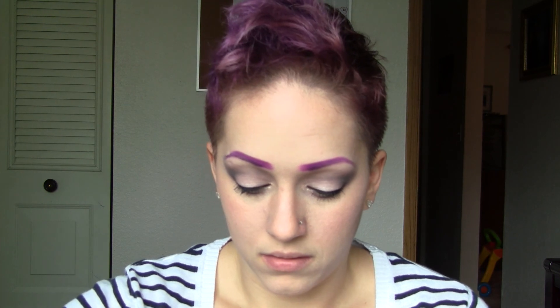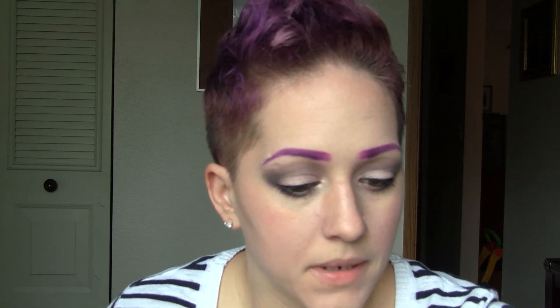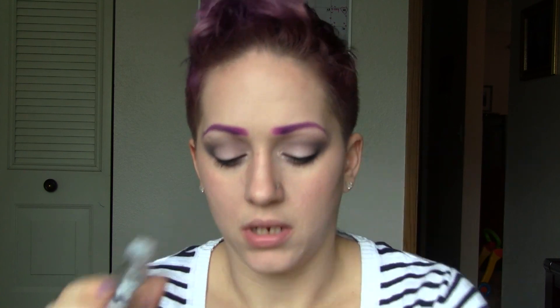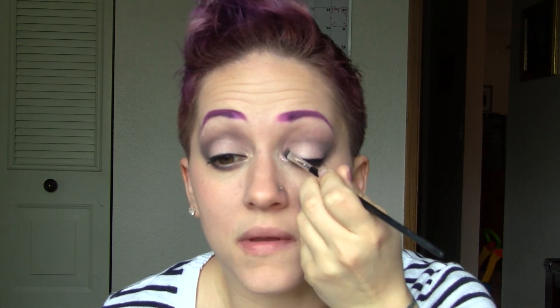To glam it up, for the inner corners of my eyes I'm going to take some glitter — this top one is kind of a purpley lavender color, it's very pretty. To help it stick, I'm using a liquid sugar product. I'll take a synthetic flat brush, get some of the liquid sugar, dip the brush in the glitter, tap off any loose product, and go ahead and add that to the inner corners of your eyes.